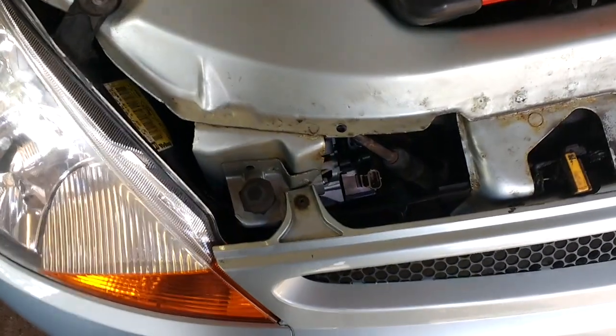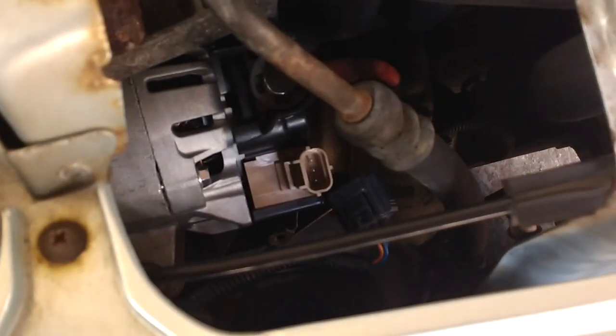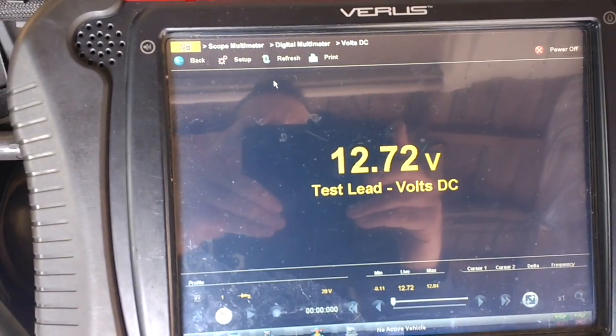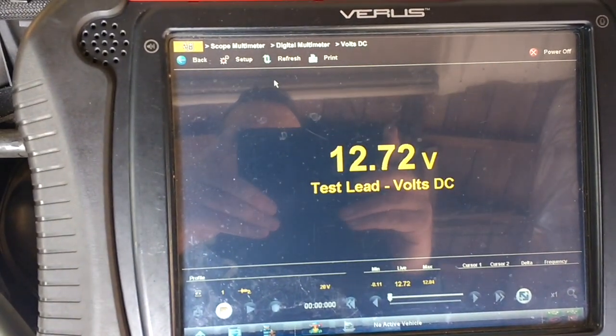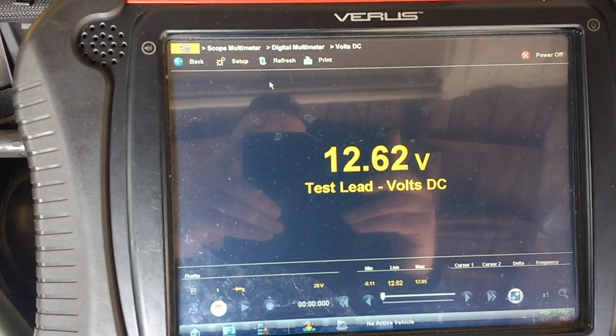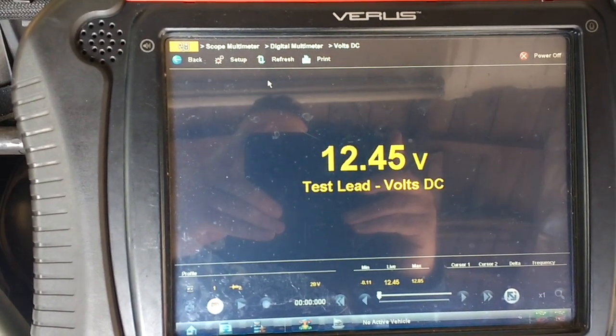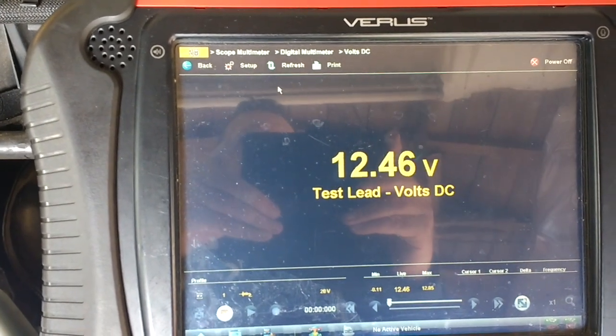This is the way it should work. You can see the multi-plug has been disconnected and I'm connected to the battery — we're reading 12.72 volts. We'll start the car and see what voltage comes out. With the plug disconnected, it's just staying at 12.45, 12.46 volts.